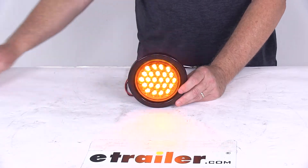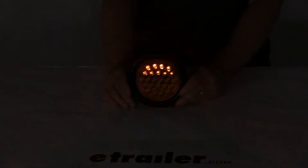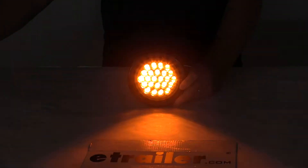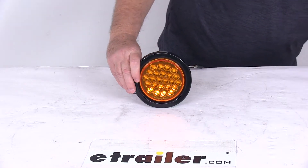You can see that, and then we'll go ahead and turn off the overhead lights — with the overhead lights off, you can see the 24 LEDs flashing. Then we'll turn the overhead lights back on and go ahead and turn off the power.